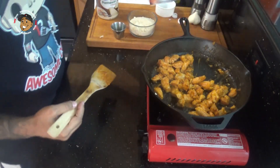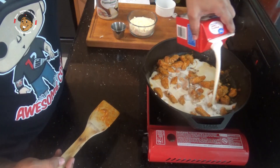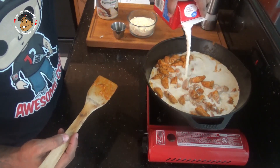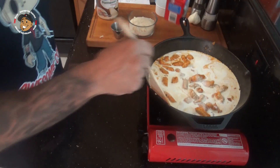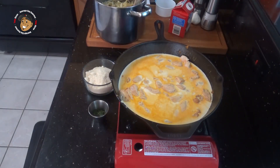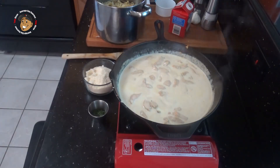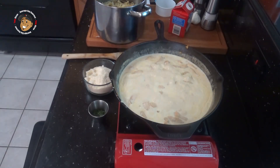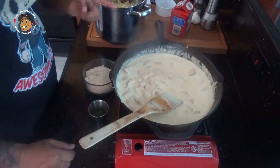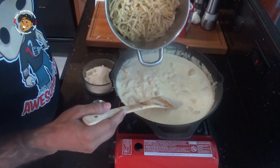Now after about five minutes I'm gonna go ahead and add my cream in, and I'll let that go — bring it to a boil and let it go for three or four minutes, letting it get a little bit thicker. Now after a few minutes I'm gonna go ahead and take my cooked pasta, get that put in there, and get it nice and coated.